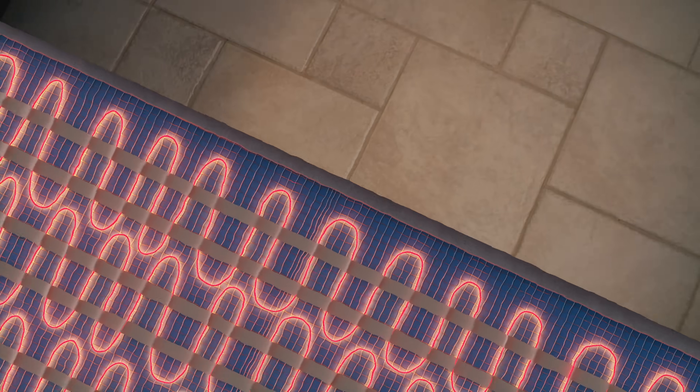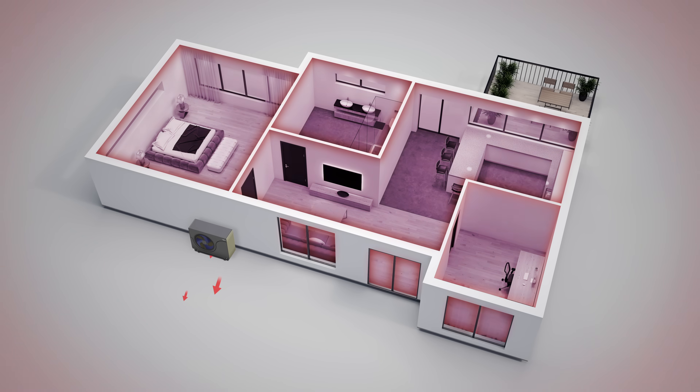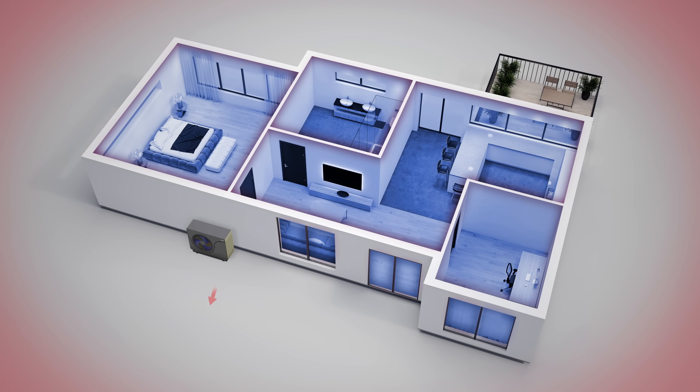Air to water heat pumps can be used with radiant space heating and forced air applications, while also providing domestic hot water. In cooling mode, the heat pump works in reverse, drawing heat from the indoors and releasing it to the outside.